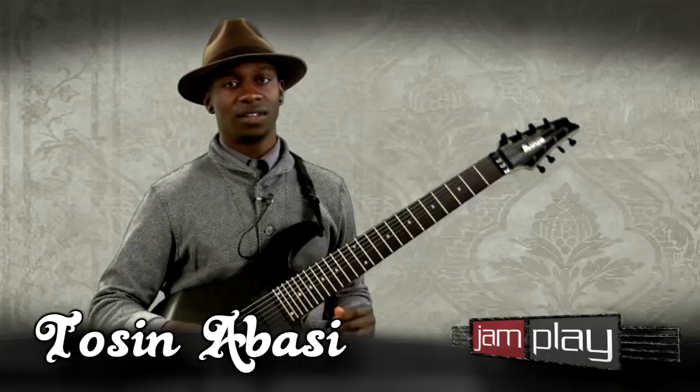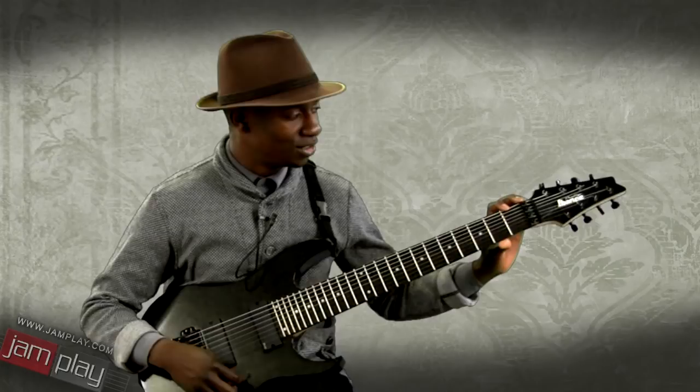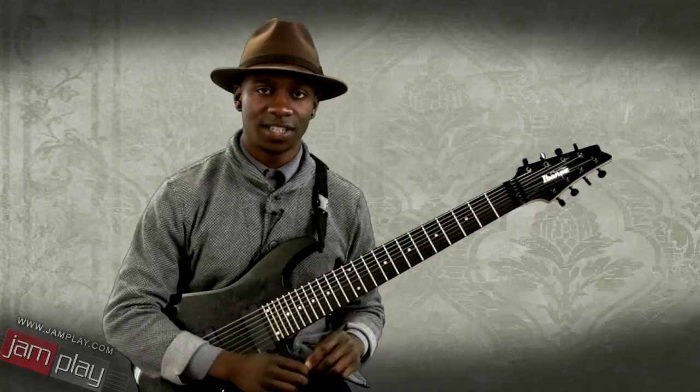I wanted to talk about the 8-string guitar and my particular approach to it — things like tuning and choice of guitar, which you don't have many of. There are a few manufacturers. I play Ibanez; this is the RG2228, equipped with EMG 808 pickups. I'm not normally a fan of active pickups, but these are good for extended range guitar because they're very evenly voiced, so your lower strings and higher strings don't have to fight each other. It produces an even output for the full range.